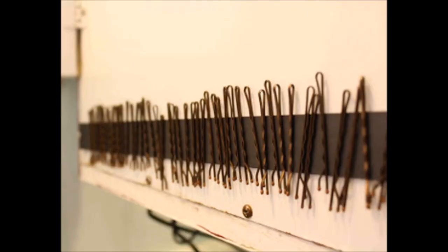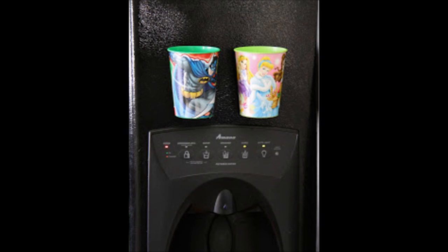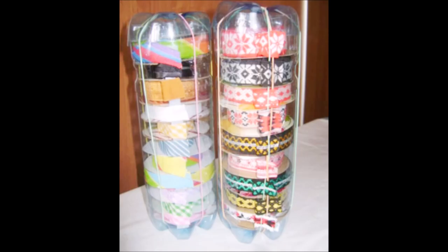Add magnetic tape to the inside of a medicine cabinet or cupboard to store bobby pins, nail clippers, and tweezers. Glue magnets to the back of your kids' drinking glasses to keep them within your kids' reach and to keep you from washing several glasses every day. Make a simple ribbon dispenser using soda bottles. Cut the top off two bottles, squish the two bottom halves together, and cut a slit in the side. Use rubber bands to hold the bottles together and to keep the ribbon ends in place.